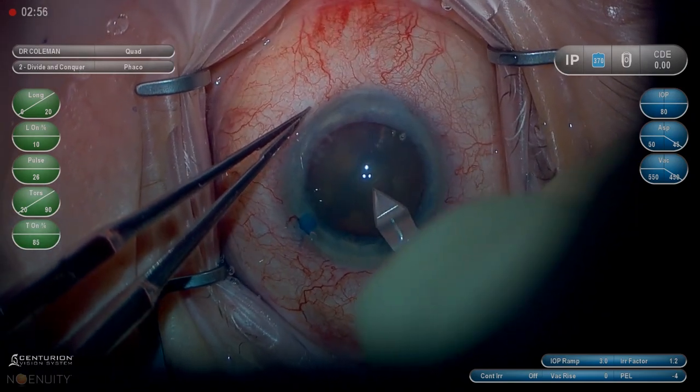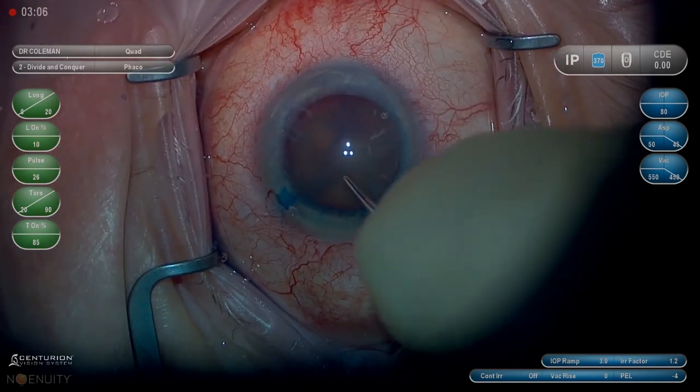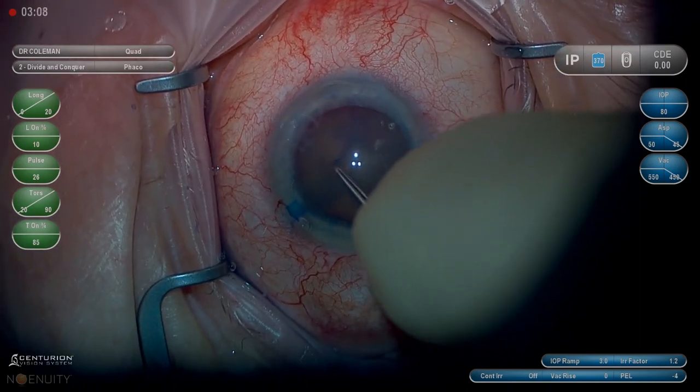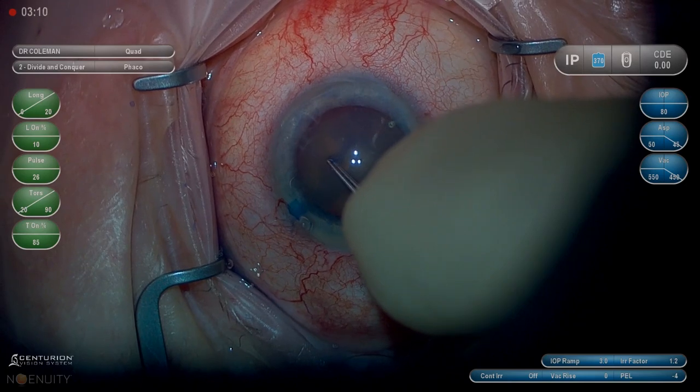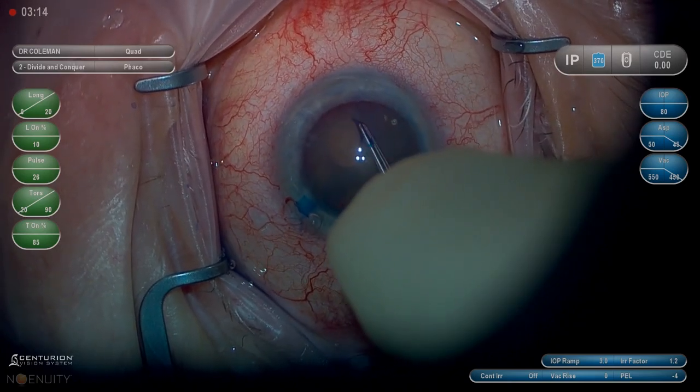I like to puncture the capsule with my keratome to create a very definite point to begin my capsulorrhexis. On these dense cataracts, we have to make sure that it doesn't tear out. A lot of times it has a tendency to, but this one seems to be fairly well controlled.